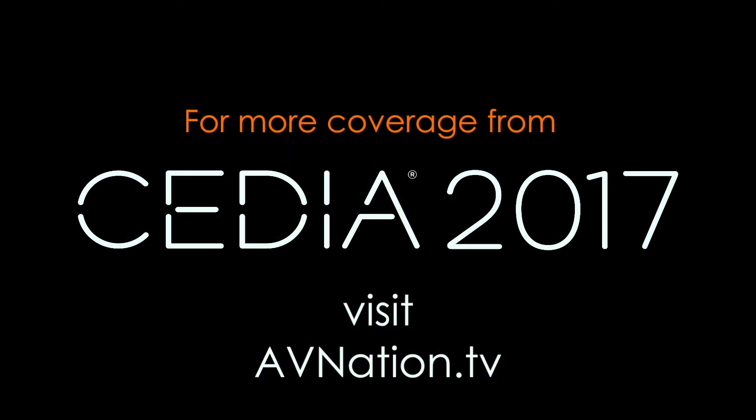When is this available? This will be available in Q4. Thank you so much. For more information on this, where can people find it? People can find more information at www.elanhomesystems.com. Thank you so much for your time. For more footage from the show floor, please visit avnation.tv.